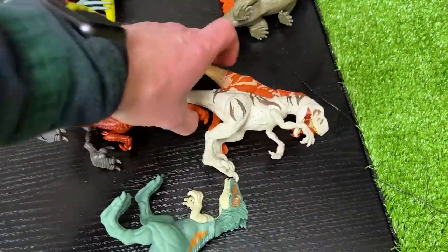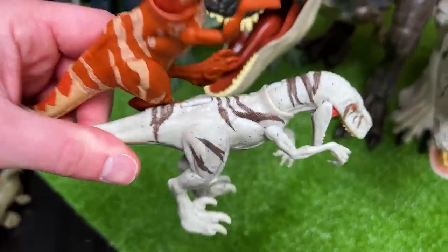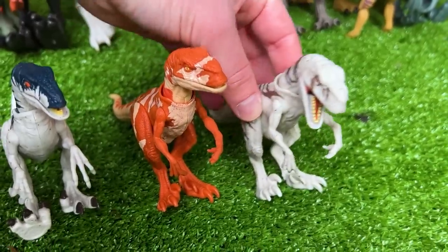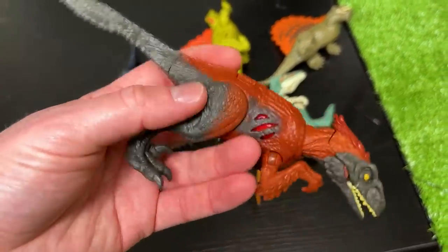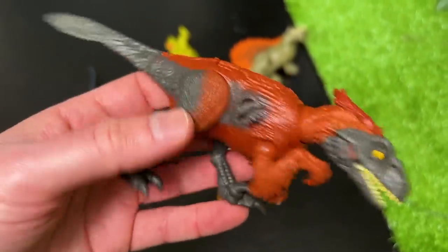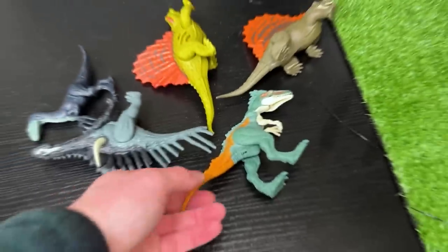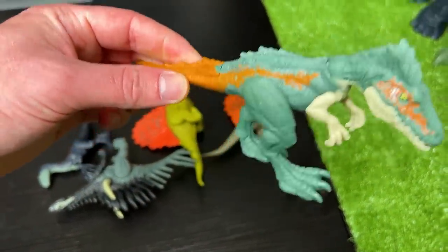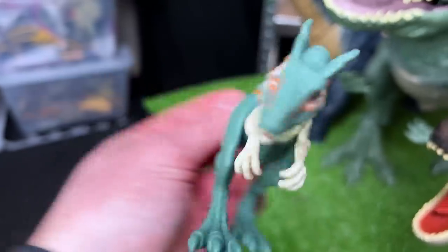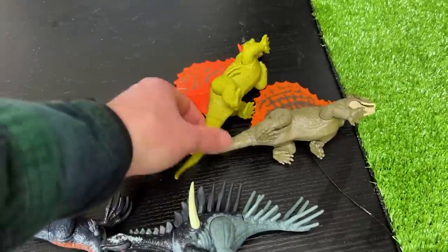I've got a couple more Atrociraptor figures — the non-battle damage versions: an orange one with tan striping and the white with brown striping like the giant super colossal version. Here is another Pyroraptor — pretty small, with the extreme battle damage on the side as well, classic red and black coloring. Next up is the Moros Intrepidus — pretty unique green and orange coloring, light green eyes, and some cool feathering and detailing all over its body.